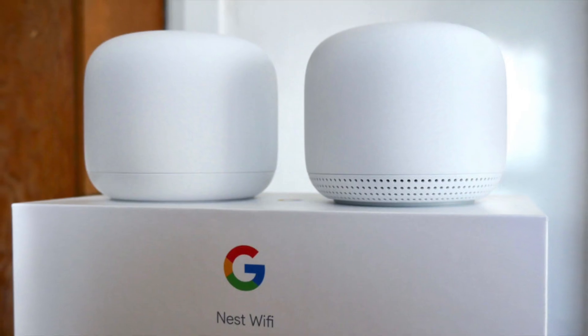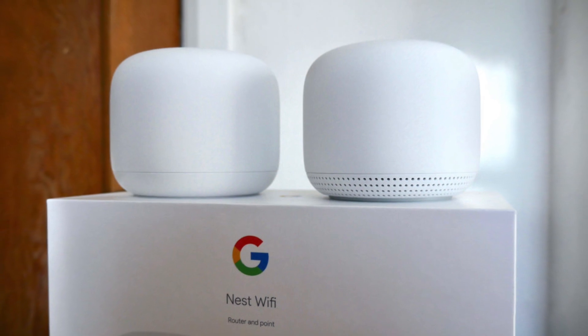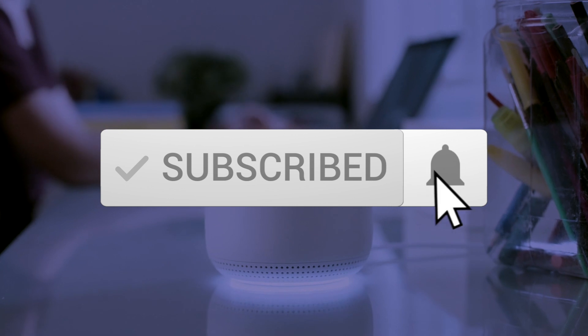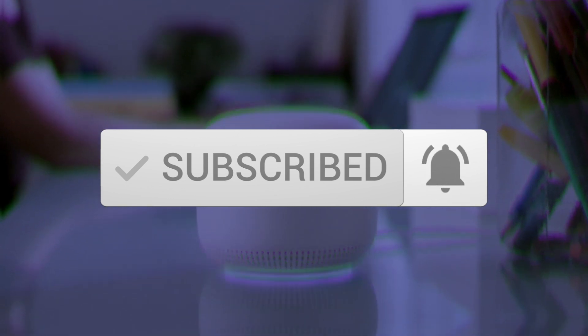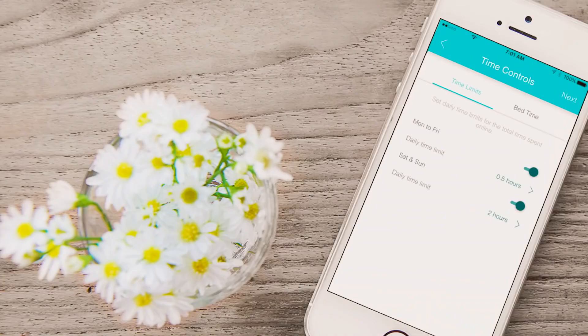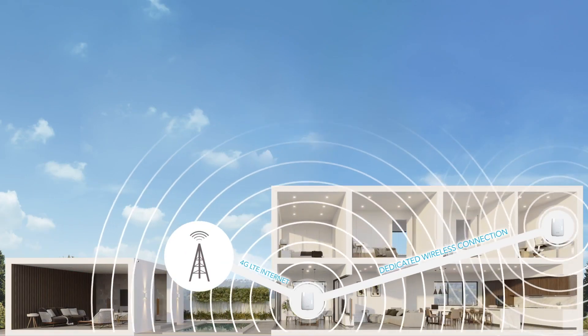And that's why it's our number one choice. Thanks for watching the video — we hope you found it useful. Be sure to leave a like and subscribe to the channel to get more videos like this in the future. If you do have any questions related to these products, you can leave a comment below and we'll get back to you. Catch you soon.